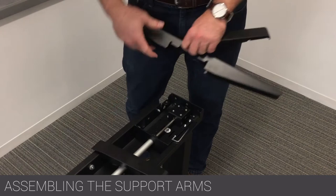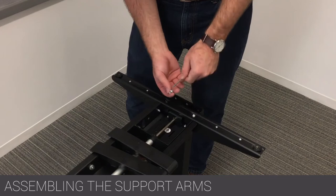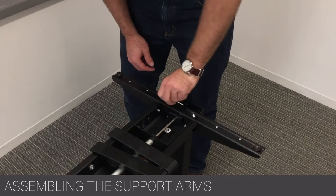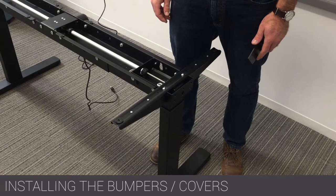Remove the plastic undersurface support arm covers and attach the two undersurface support arms using the supplied M6x12 screws. Do not reattach the plastic undersurface support arm covers until after the work surfaces have been secured. Attach the leg end caps and bumpers to the frame.